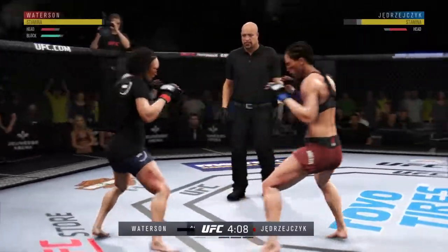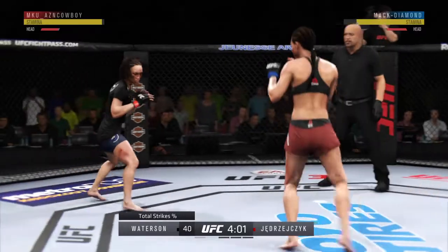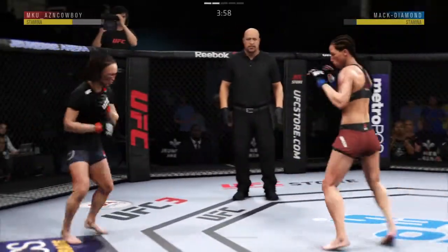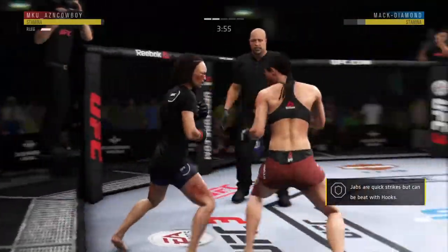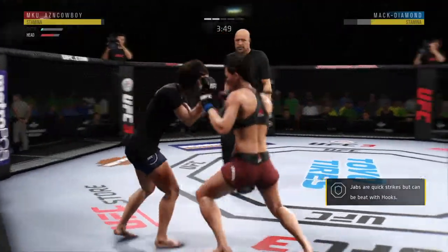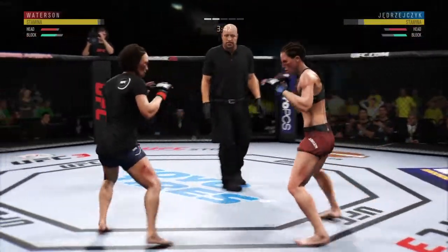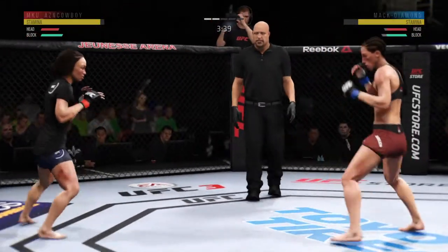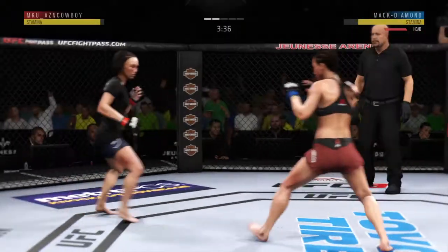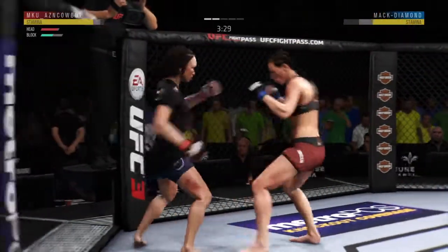Well-timed overhand there by Giong Jai-Chi. Check that kick. Attempts a big hook to the head, but misses. Huge block for her.